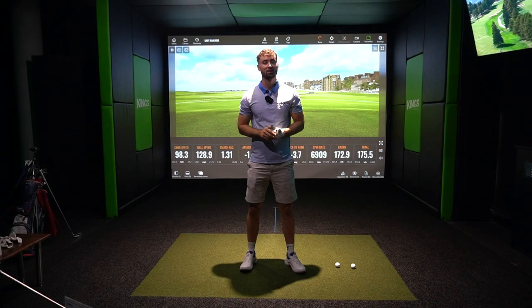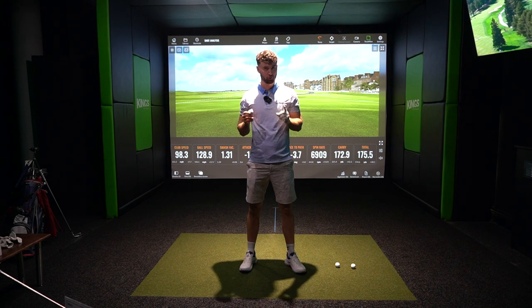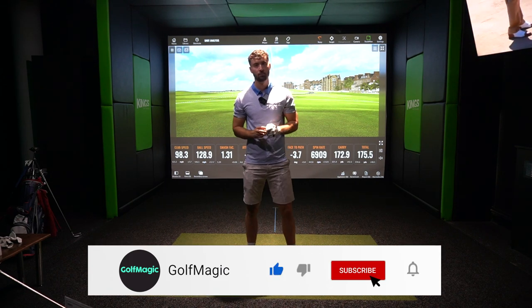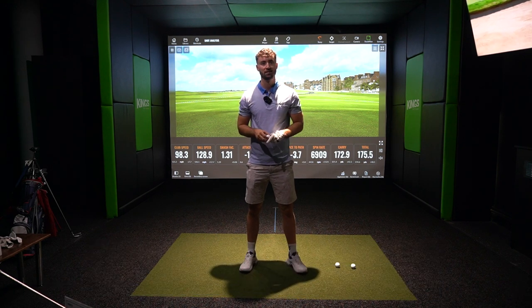Hello, welcome back to the Golf Magic YouTube channel. Today we're at a bit of a different venue — King's Golf Studio in East Grinstead, perhaps golf nirvana and one of the best places I've ever been. We're going to test out Callaway Chrome Soft golf balls. This is our first episode in the partnership with Callaway.